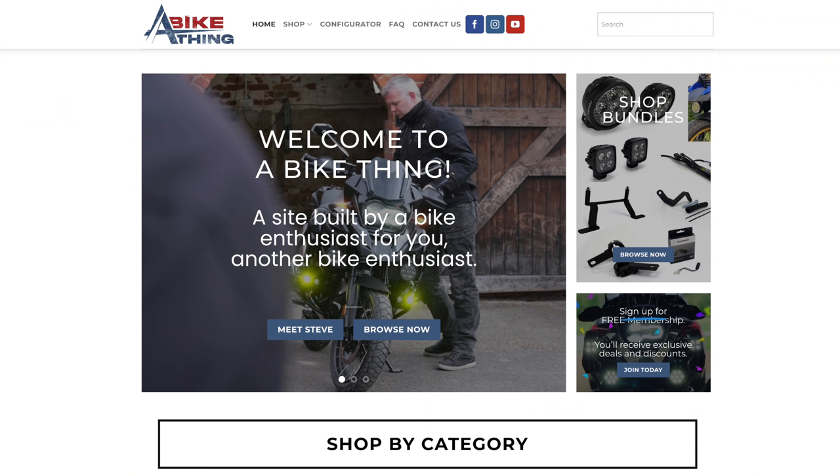I contacted Steve who took me through the range and what you might want to use for what application. If you haven't seen his YouTube video then I'd suggest go and have a look at that - I'll put a link up in the top corner and in the description - because what this guy doesn't know about this lighting system and the EasyCAN fitment isn't worth knowing. So go and check out his videos if you want a comparison of what these lights can do.